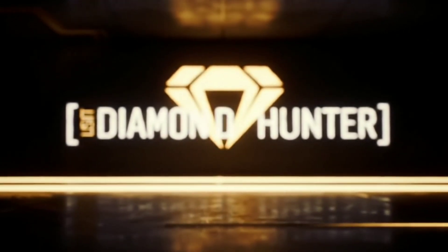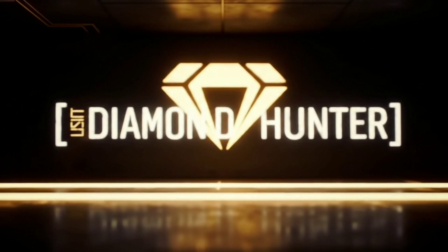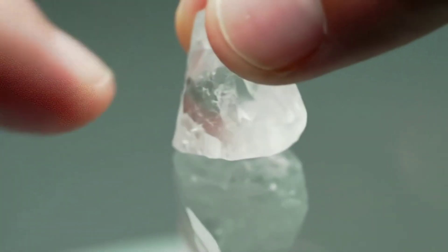Welcome to our simple yet professional home lab. Today we'll review six proven methods for testing rough diamonds using readily available household tools. Let's begin with the first test.